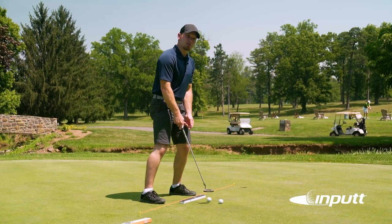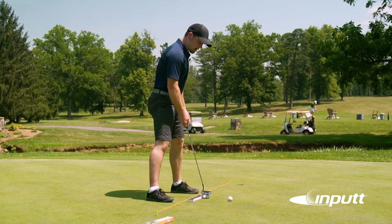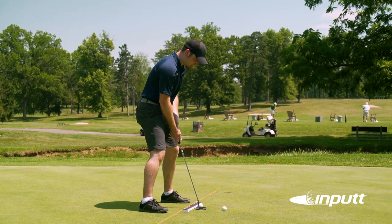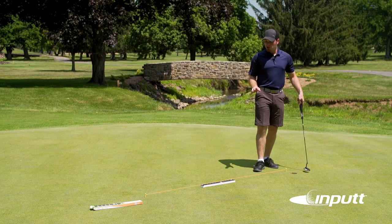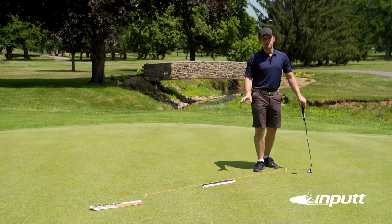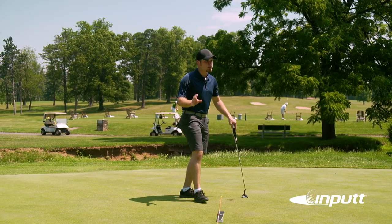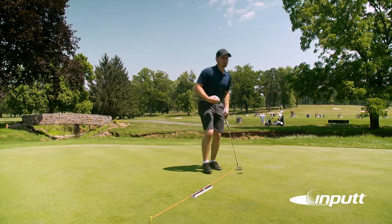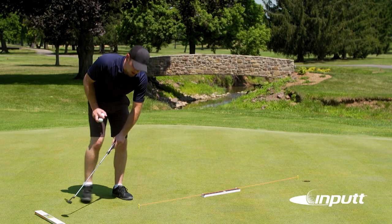If the alignment is correct and you've kept your face perfectly square, you can count on that ball going in the hole every time. You can repeat this over and over for as long as you feel comfortable at that distance, and as soon as you're ready it's okay to move the input back as far as you like. That's six putts in a row at around three feet — I'm pretty happy with that. Let's go ahead and move it back and see what happens.